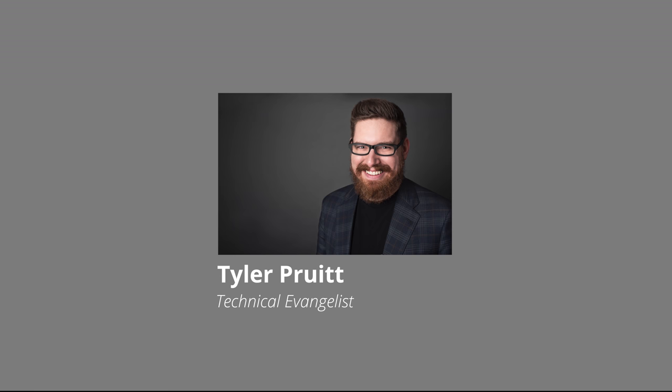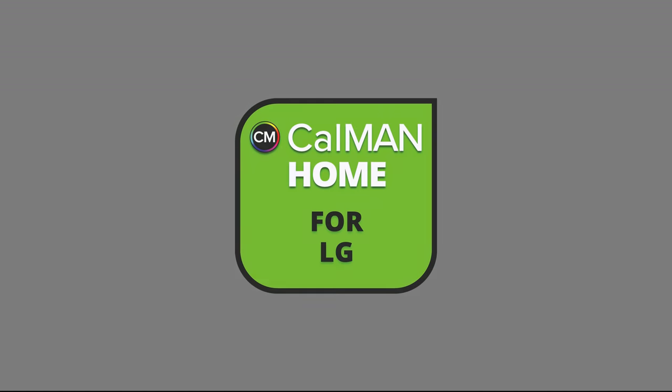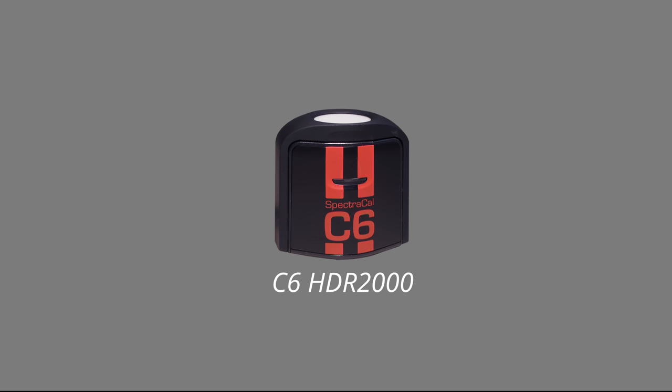Now our technical evangelist, Tyler Pruitt, will walk you through the tutorial. Tyler will be using Portrait Display's CalMAN Home for LG color calibration software. He will also be using a Portrait C6 HDR 2000 colorimeter to read the colors on the screen. Take it away, Tyler.